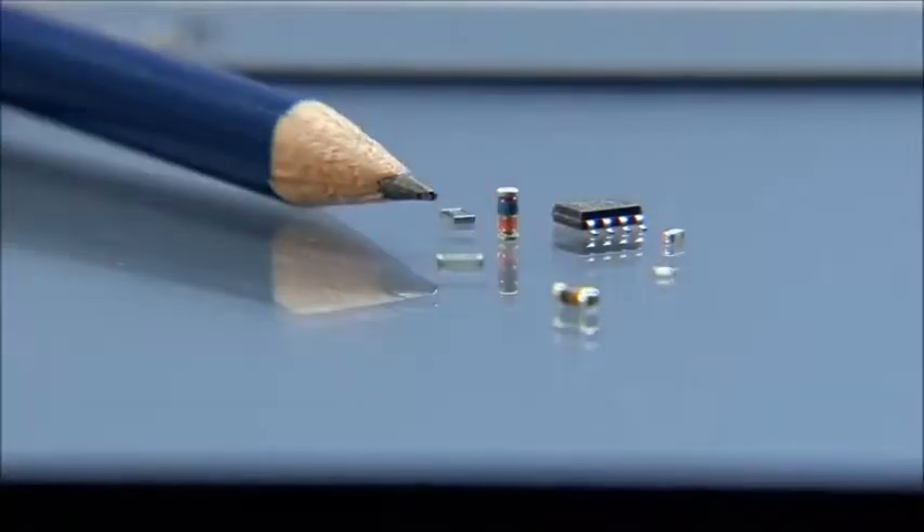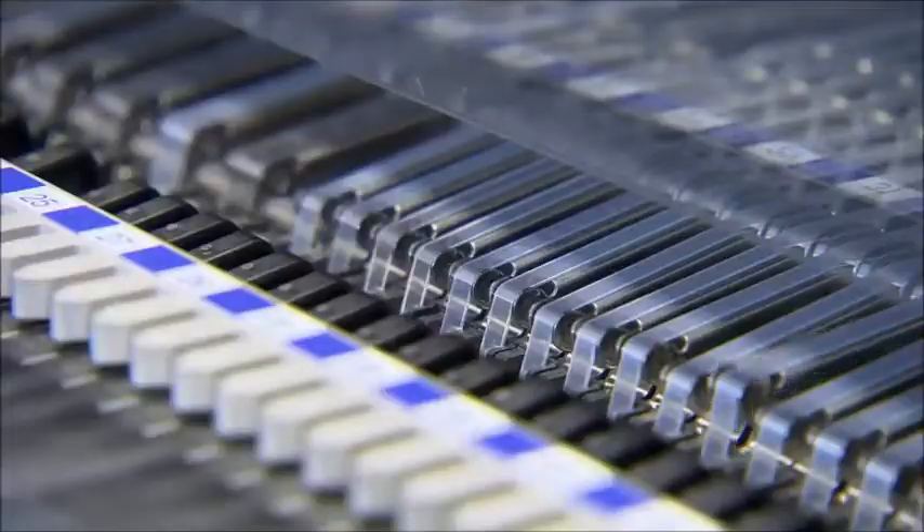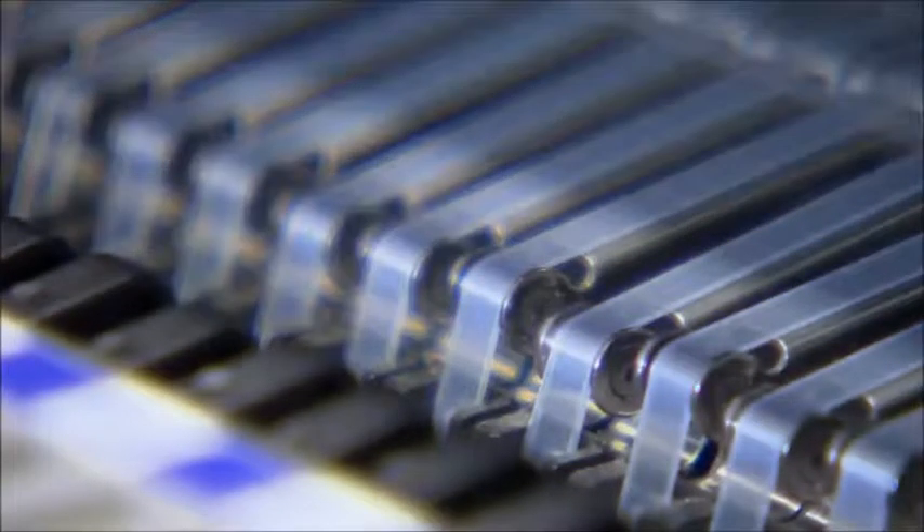The smallest of these components are about the size of a pencil point. Therefore, the machines operate precisely but also extremely fast. Each one of the two insertion heads can place up to 60 components per second. To accomplish this, they save time by carrying a supply of up to 20 components in a rotary magazine, allowing them to place several components without retrieving another one each time.